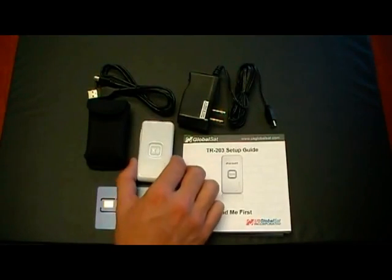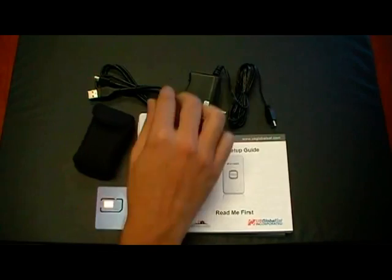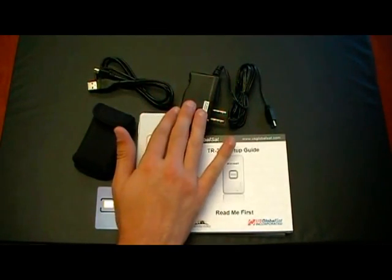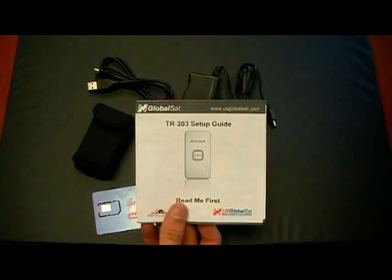Inside the box you will find the TR203 Universal Tracker, a ballistic nylon carrying pouch, a USB charging cable, an AC charger, a cold SIM card, and the TR203 Setup Guide.